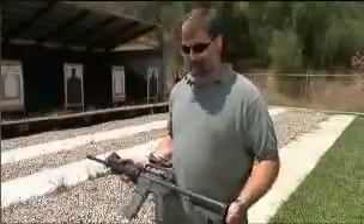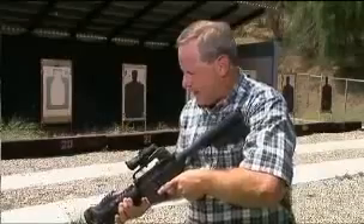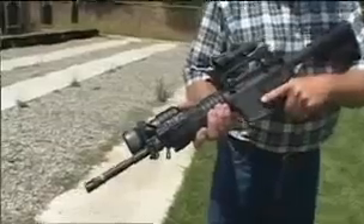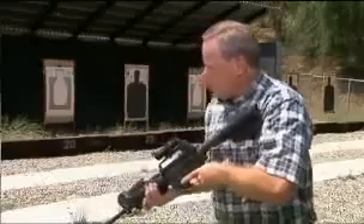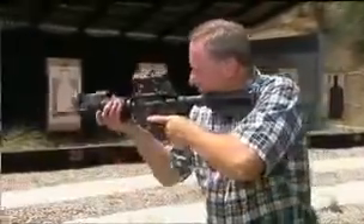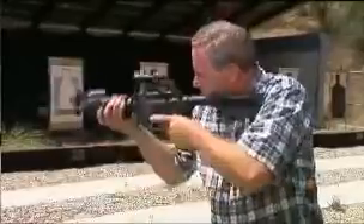Other than that, that's basically the package. A lot of things that we did with the actors — this is called the low ready position. We teach them the low ready position because this is the position that the LAPD SWAT team uses when we carry the weapon around looking for suspects. The reason we use this position is it allows us to see what's in front of us without having the gun up in this position all the time. It only takes a second to go from this position to this position.